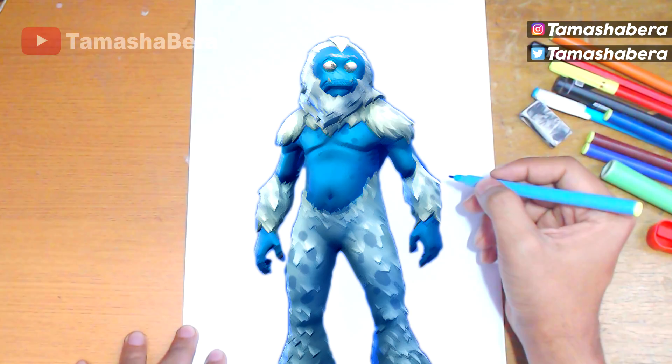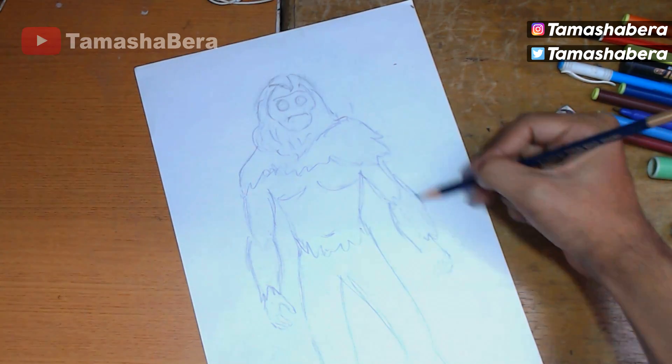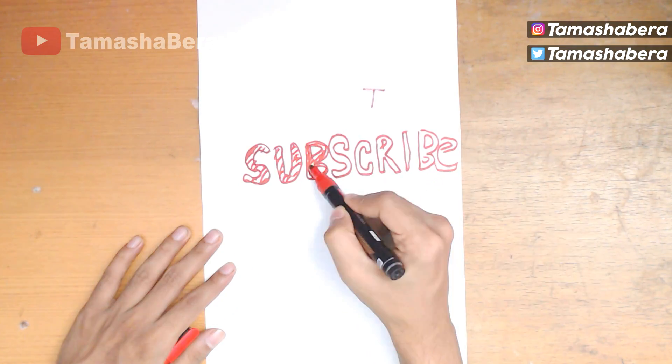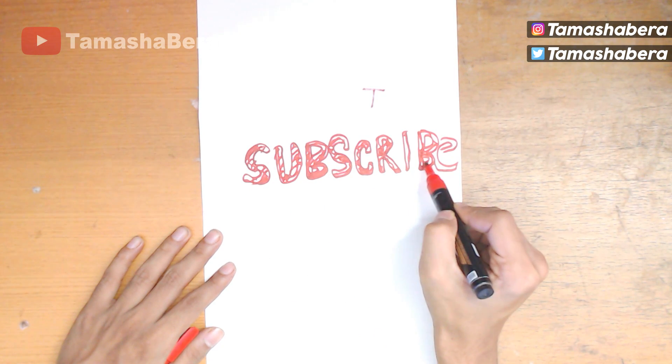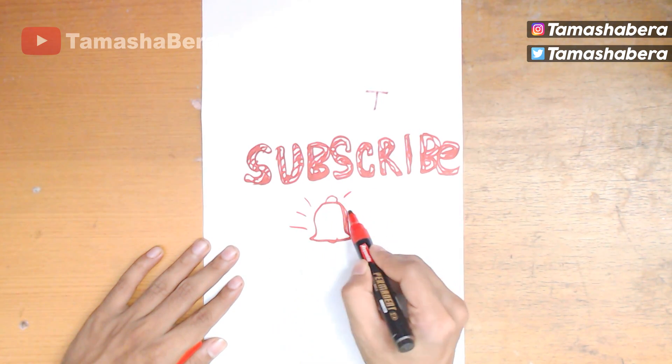The Trog skin in Fortnite — we are going to draw this today. There is going to be a pencil illustration as well as a marker illustration for you guys. Before we begin, make sure you guys smash the subscribe button to help us reach 200,000 subscribers.